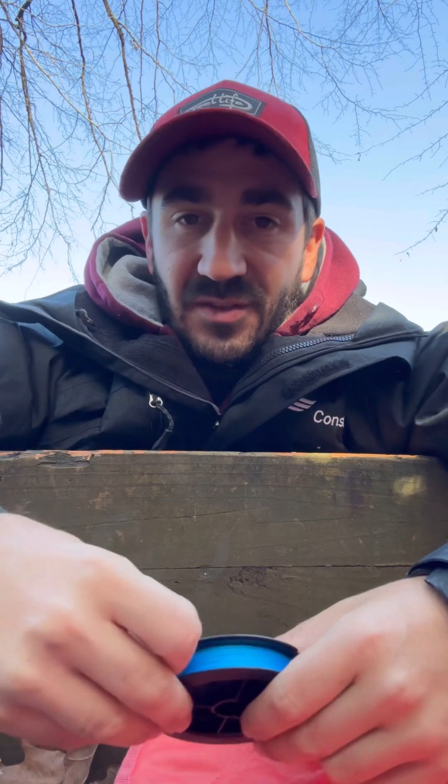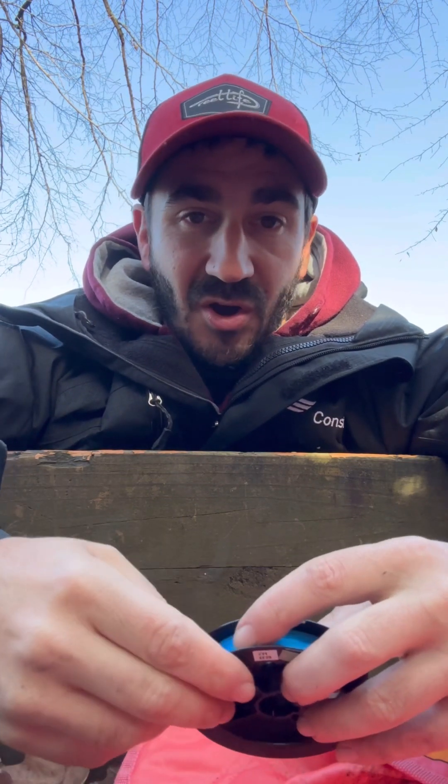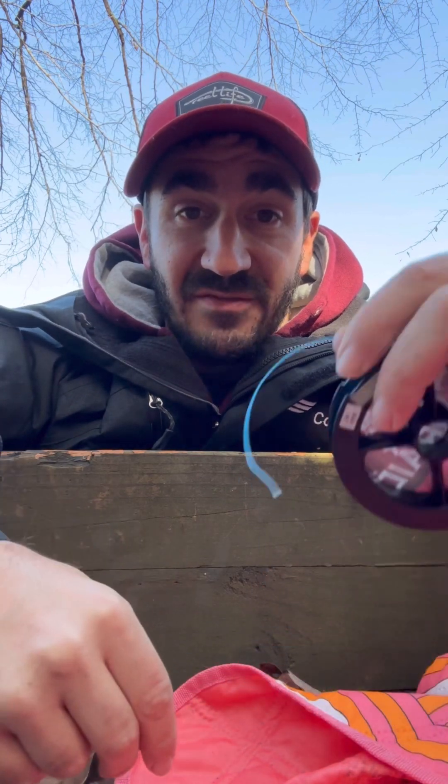I'm going to show you guys the rig that I've been making that's been catching me fish. There's a lot of different ways you can make hair rigs — this is not the only way to do it. A lot of people are going to say this might be wrong, but it's been working for me. I've been catching a lot of fish.